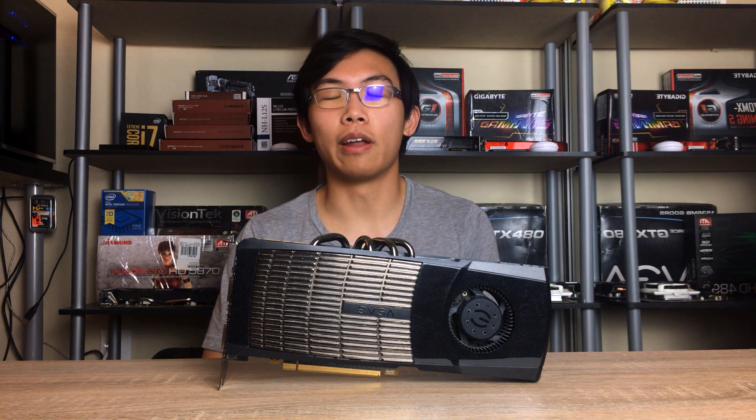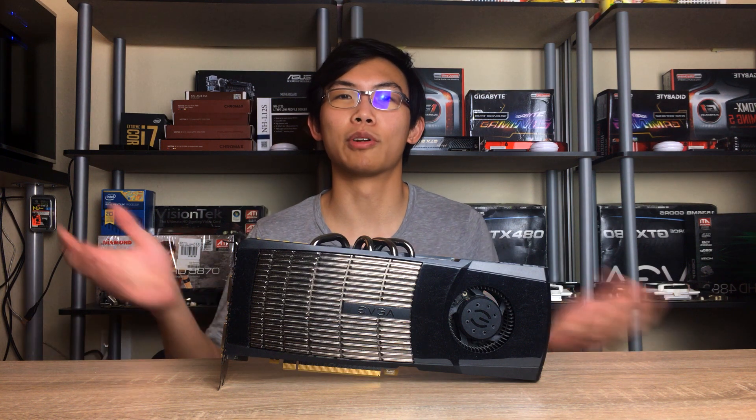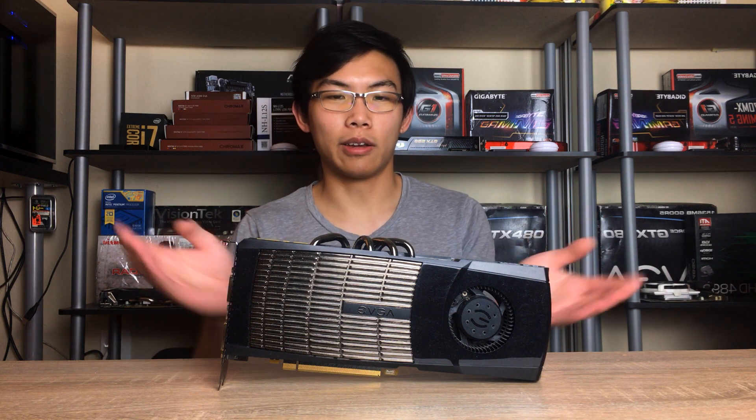Hey everyone, it's Owen here from OTEC, and I'm finally making another video because I have a lot of free time these days. As you guys might know, pretty much everyone in the world has so much free time these days, so I decided to make another video finally, and here it is.